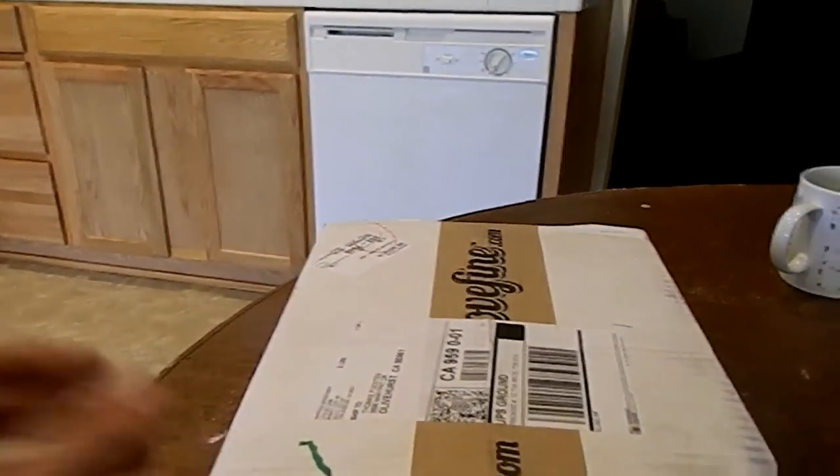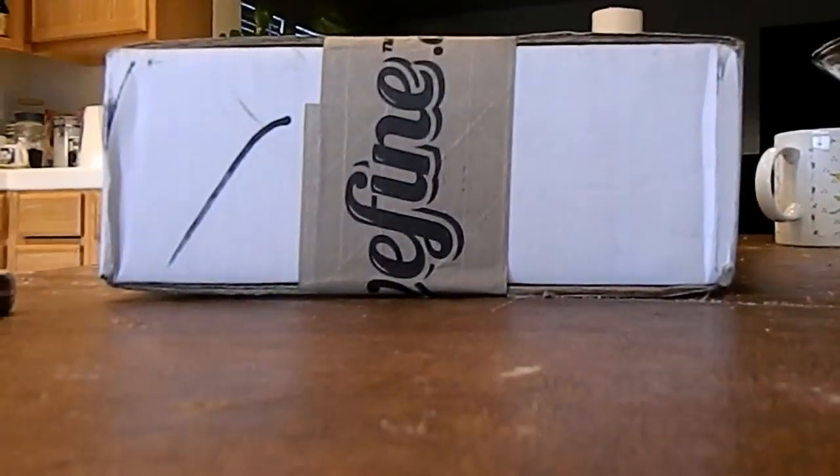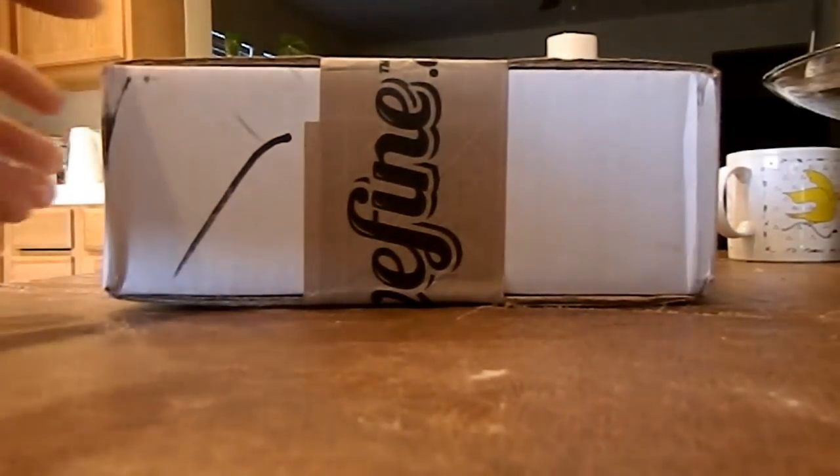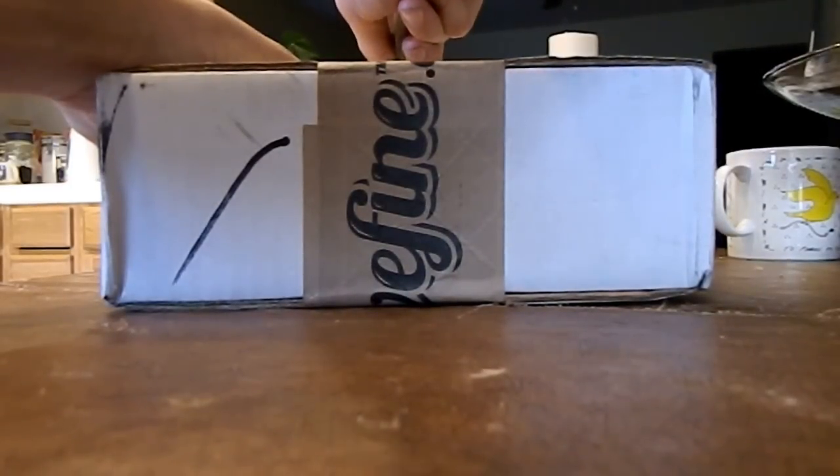I'm going to open this and show you just what We Love Fine is about, in case none of you have ever bought anything from it. It's actually a really great site, and my next paycheck I plan to spend around $170 there on stuff I want.